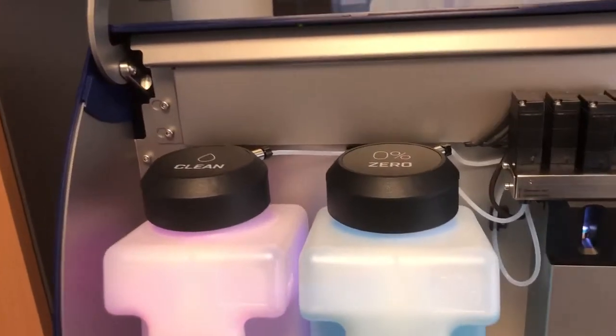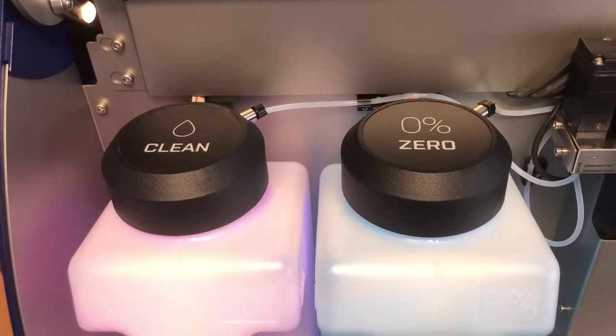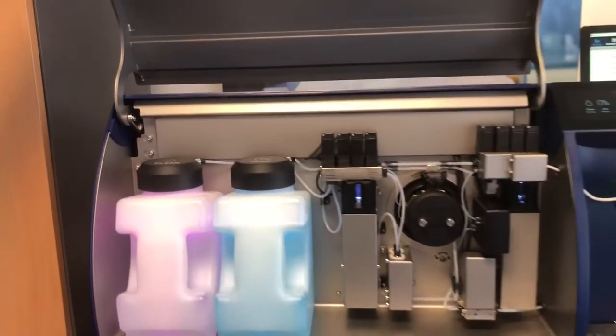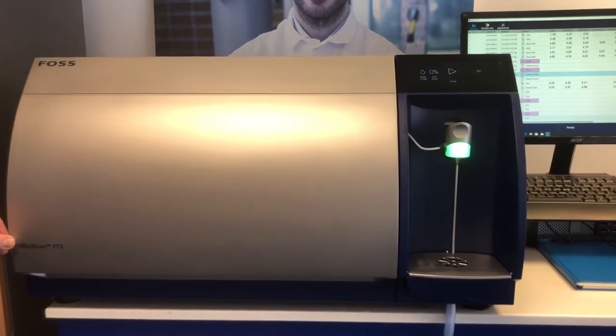As you can see, the zero and clean bottles are now colored to help the operator tell which is which. There are also diagnostics that will alert the operator if they have the clean and zero mixed up on the instrument.